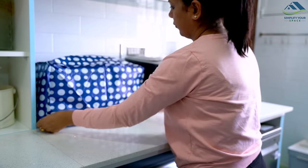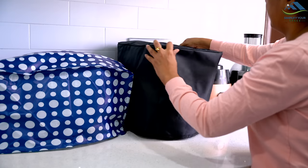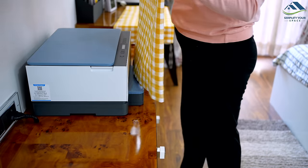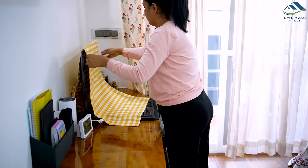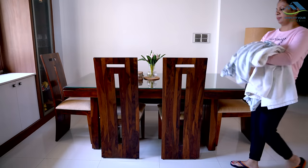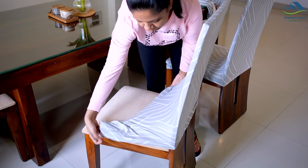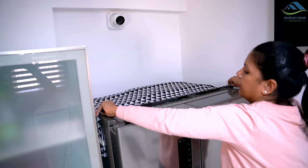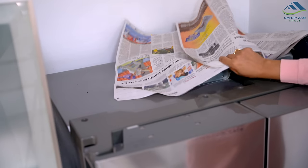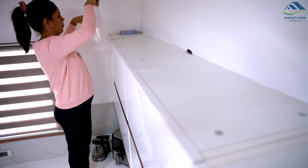Protecting and maintaining household appliances and furniture from dust can be a tedious but necessary task. To make it easier, consider covering items like occasionally used kitchen appliances, laptops, and printers with protective covers. These can be made at home from available fabric or you can buy online. Table and chair covers can be used to prevent dust and dirt buildup on dining furniture and should be washed weekly. To avoid dust accumulation on hard-to-reach surfaces like the top of the fridge or overhead cabinets, cover them with newspapers or old dining mats that can be easily replaced or washed.